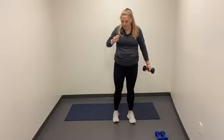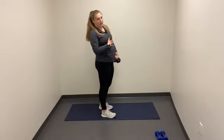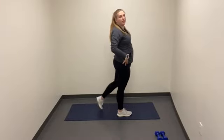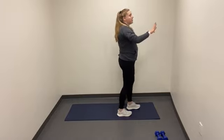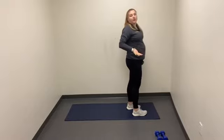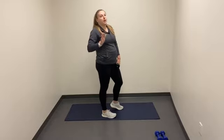Awesome job, everybody. For the next exercise, weights are optional, but I will be demonstrating with and without. I'm going to utilize my left leg first. Right leg is going to come back. We're going to do a single leg RDL. If you need balance, using a wall or a cabinet or something you have around you will work as well. This is going to challenge our unilateral strength and our balance.